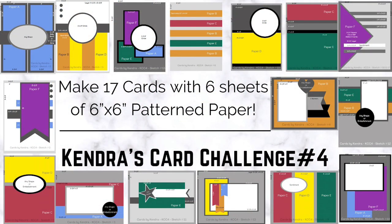Hello and welcome! It's Kendra Morgan here with Cards by Kendra, and it is time for a new quarterly card making challenge.